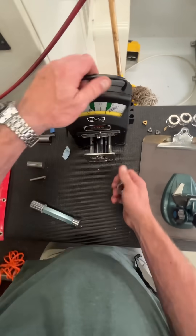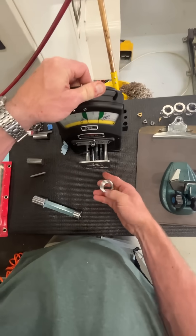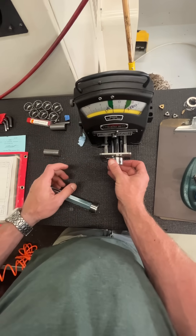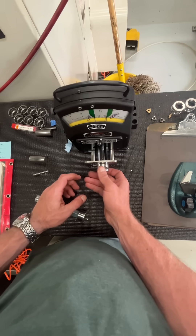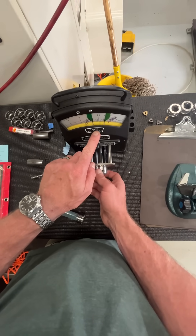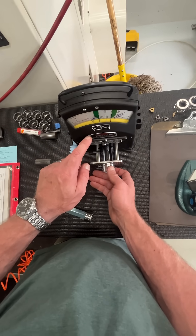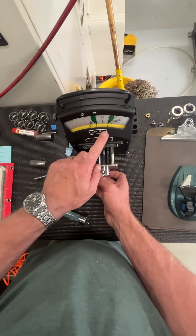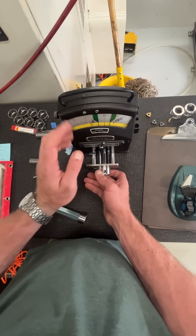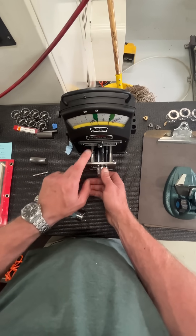So what we use is a sun and bore gauge. We're able to check our diameter — you can see the line in the middle. I'm able to check my diameter and know exactly where it's at, and also whether it's out of round or egg-shaped. For a tight tolerance bore, use a sun and bore gauge.